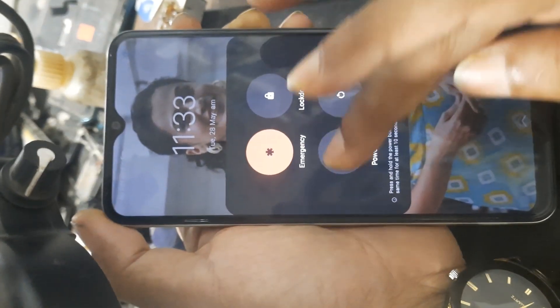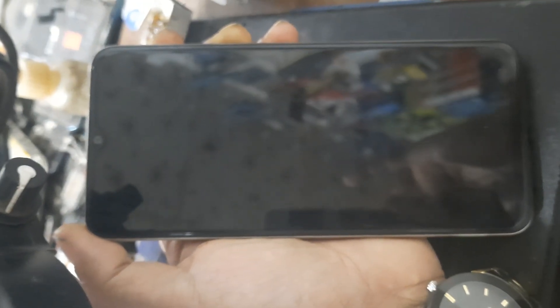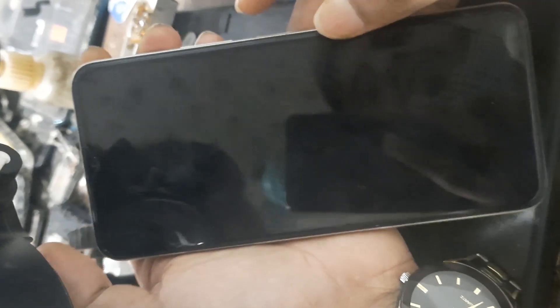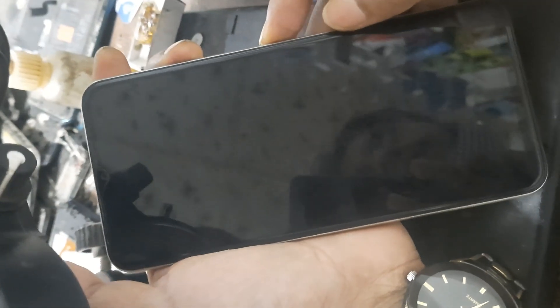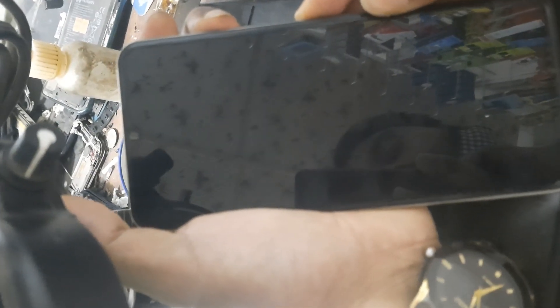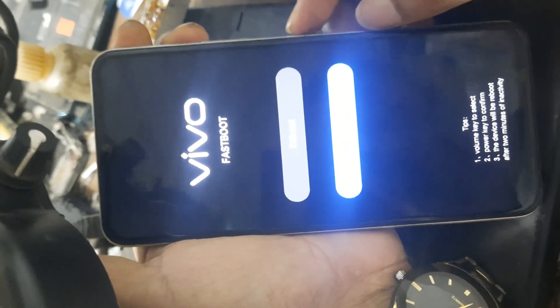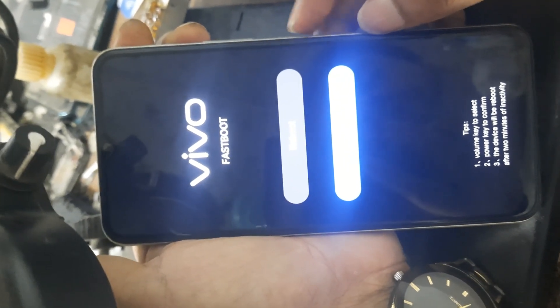First, power off the device. Then press volume up and power key together. It is volume up and power key. Then press volume down to enter recovery mode.